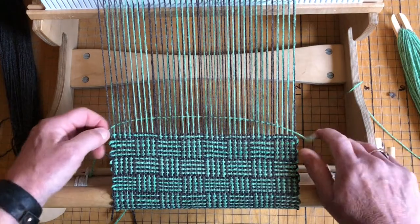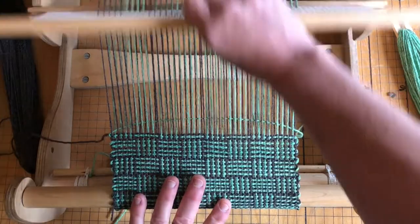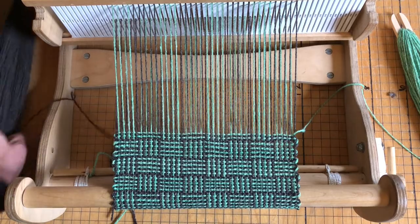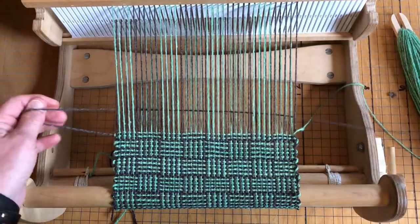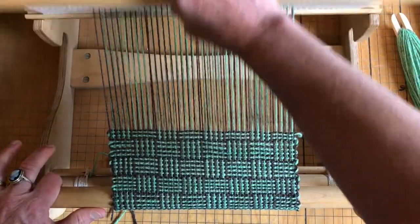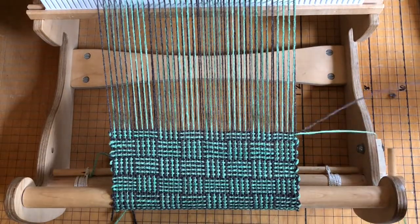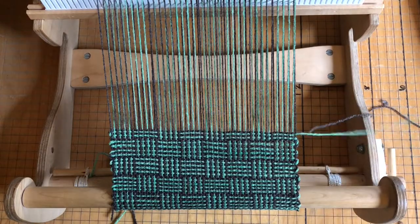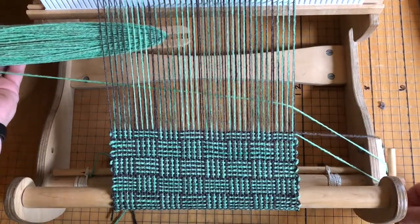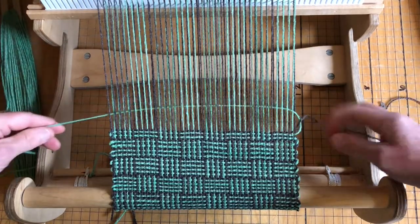That time I did not catch and loop — I just slipped the gray shuttle through the green shuttle, which then helped me catch the outside selvedge. Hopefully that makes sense. So right now I'm working on the third gray, and I'll go under to catch the outside selvedge so there's no floating selvedge. Then you're good to go for the next gray.